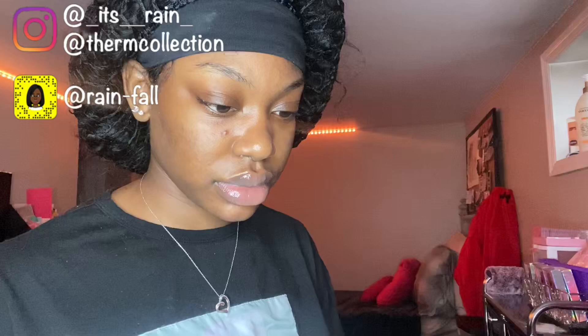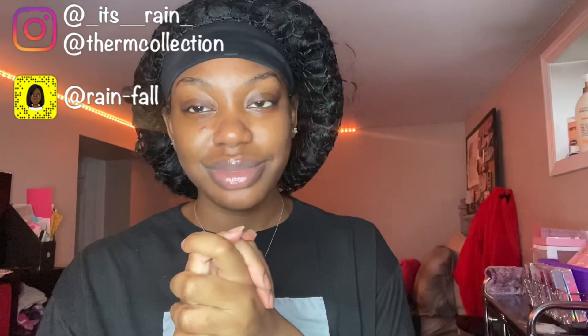Maybe I can find these lash trays on Amazon or something. Thank you guys for watching this video — please don't forget to like, comment, and subscribe. It was a very exciting day. I got my lash boxes in, so I'm getting closer and closer to having everything that I need. Thank you guys for watching — talk to you next time.